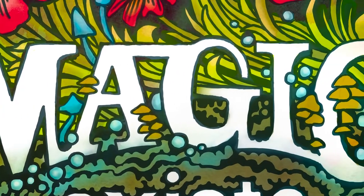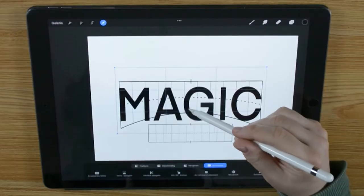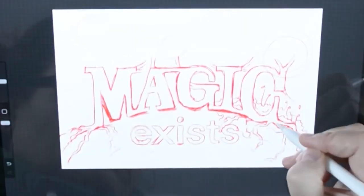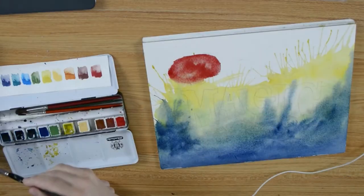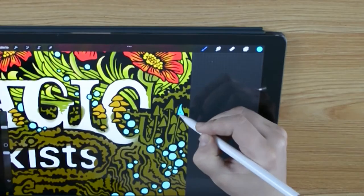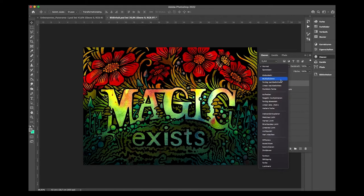Hey everyone, I'm Xunani. Welcome to this video in which I will make a mixed media artwork using watercolors, Procreate and Photoshop. I will explain every step I do and show you some tricks. Let's do this.